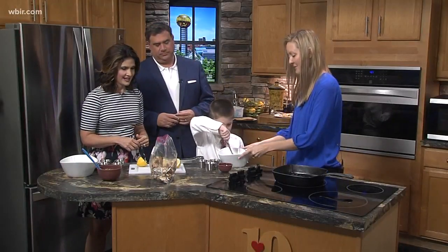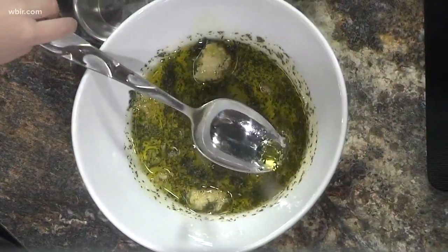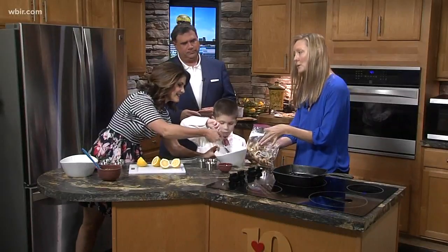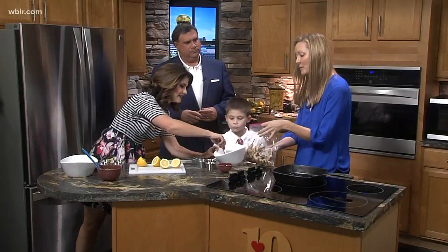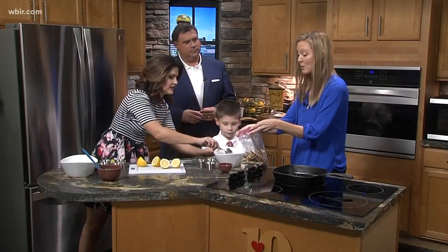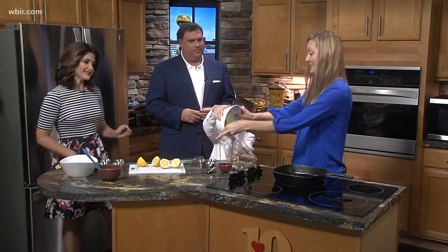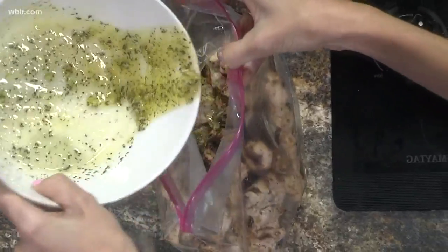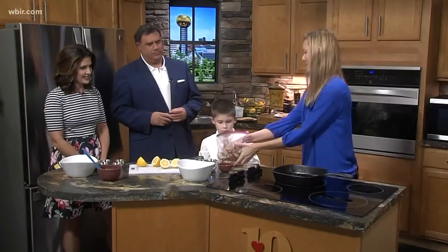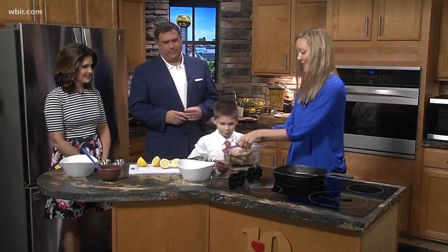Give it a quick stir, and then we're going to put that in a trusty Ziploc bag along with our chicken skewers. Normally we would marinate this with raw chicken, but just for time this is already cooked. You'd want to let it marinate at least a couple of hours. We're going to pour this in the bag — there you go, very good, perfect!